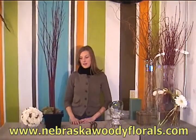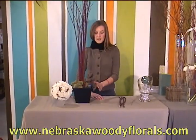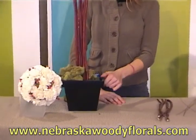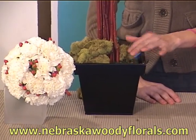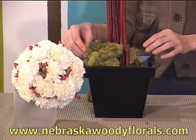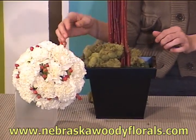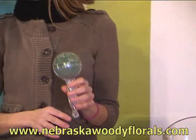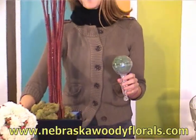To begin, the items you will need to create this design or one similar to it are some kind of great container, like this black tin cube in front of me, as well as florist foam which you will secure your branches into. This is spring green reindeer moss, and also the gala holder, which you can use to create a carnation pomander.